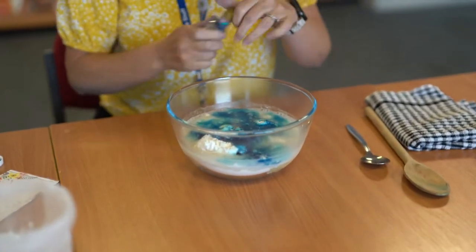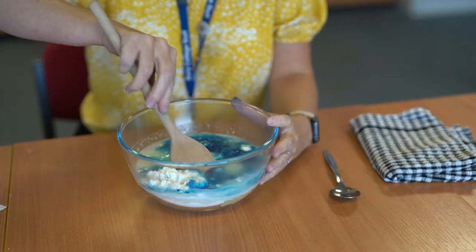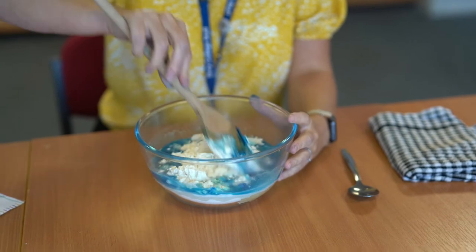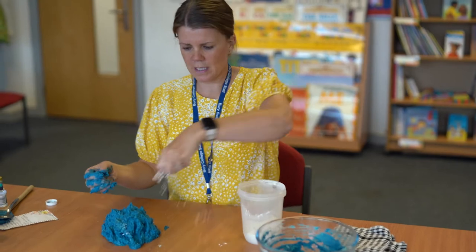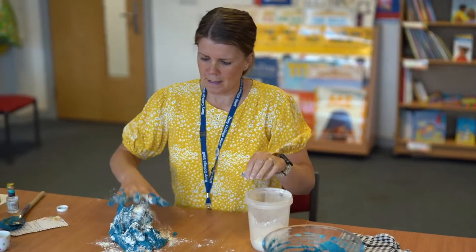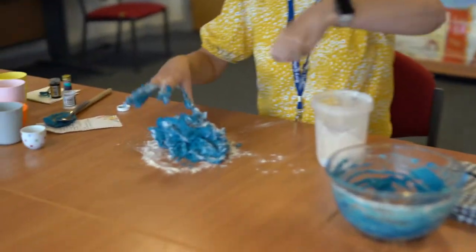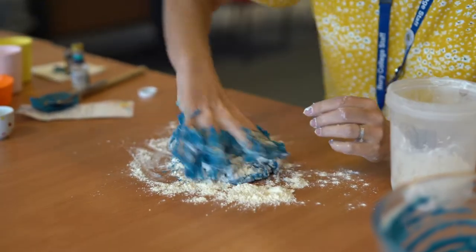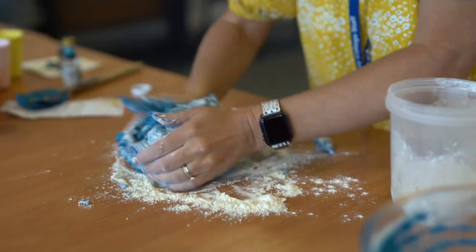So you can just put it all in the bowl together and then use a large spoon just to mix it all together. As you can see this is quite sticky now I've tipped it out, so just keep adding flour and kneading the Play-Doh together and then it'll bring itself back to a dough form.